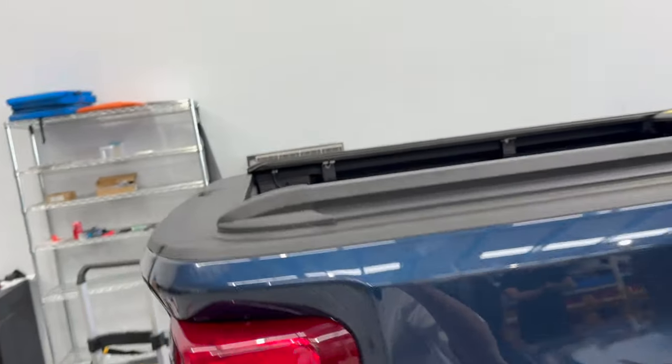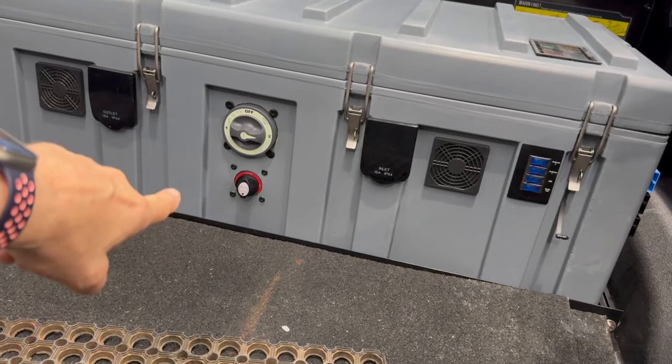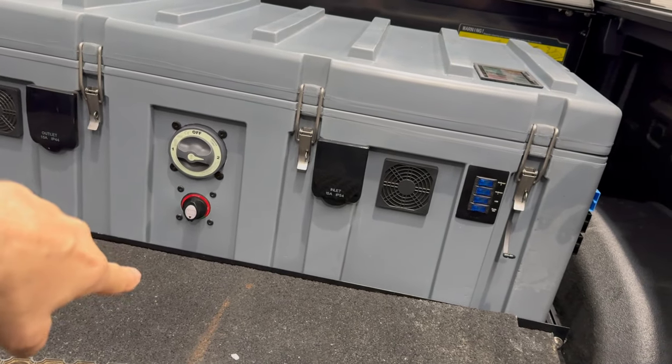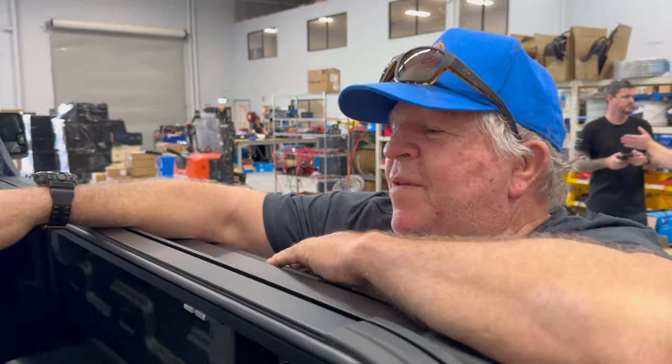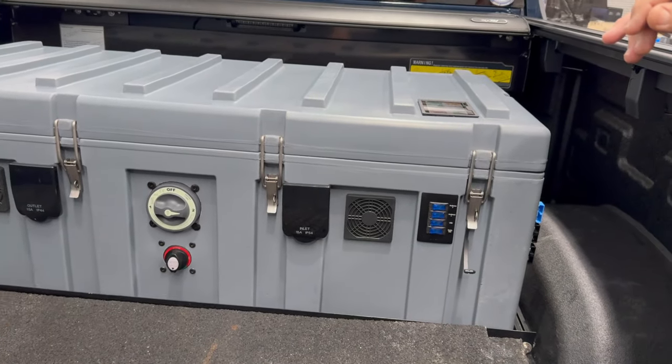You've got a boat as well, and what you told me was you've added a two-way switch down at the bottom there. One position brings power from the vehicle, and the other position is solar from the boat. So that'll come out and go straight into the boat. Complete power case — we'll have a quick look inside.